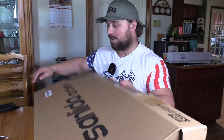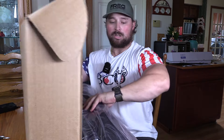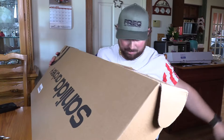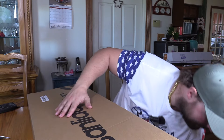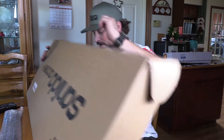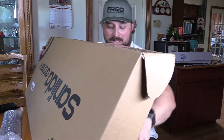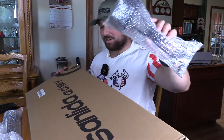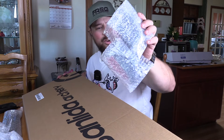Let's open this up and get everything out. You get manuals, a padded bow case, the bow, a dozen arrows, a rest, legs for your bow, a sight, a rest with all the hardware, a quiver, a stabilizer and a sling, an arrow puller, and Allen wrenches. There's a lot of stuff.